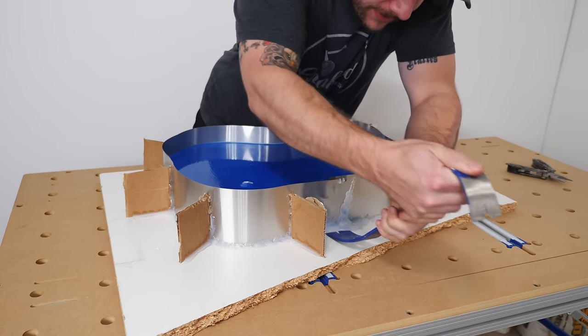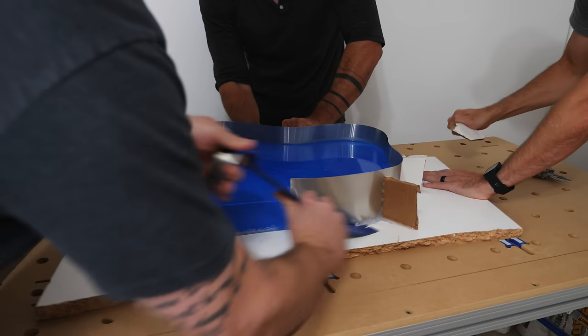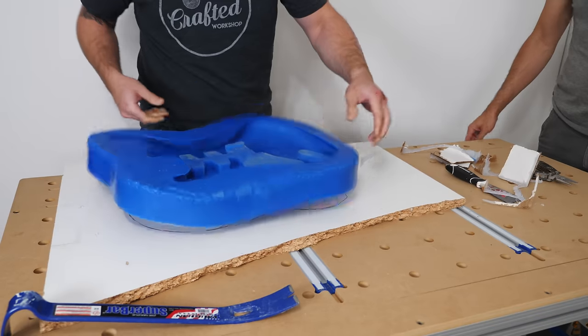Once the silicone had a chance to cure I could demold it, which was another spectator activity. That hot glue was way stronger than I expected, and luckily the mold turned out pretty much perfect.